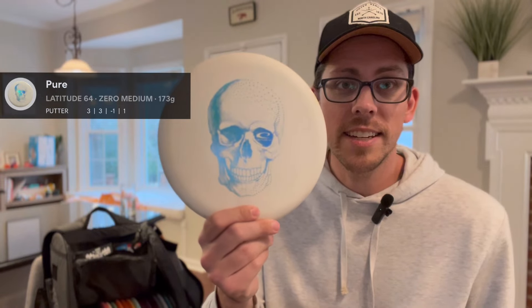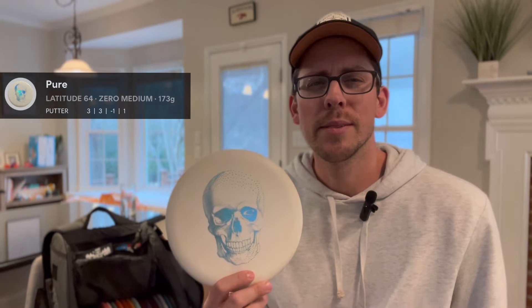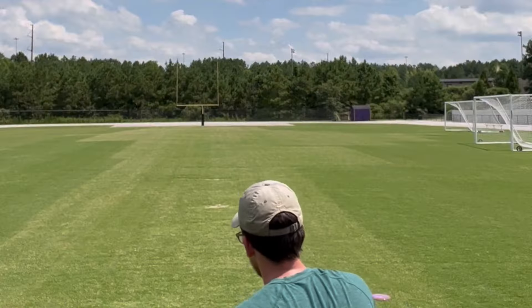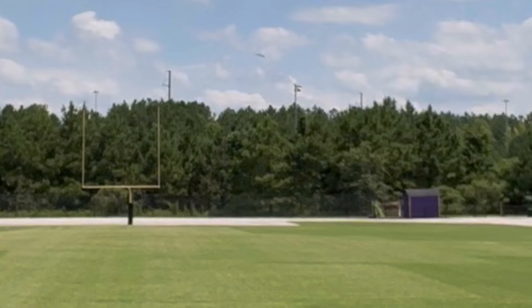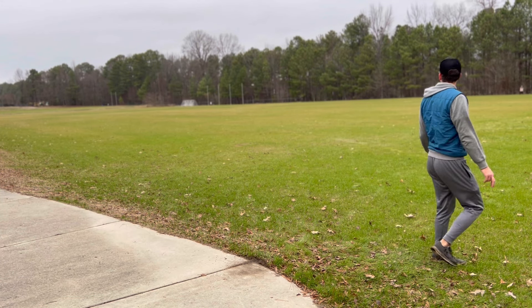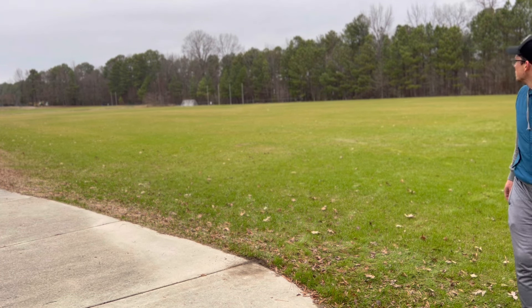Moving along to my throwing putters, I bag a Latitude 64 Pure, specifically the Zero Medium plastic. I have two of these in the bag right now. One is very flippy — it's probably a little warped from hitting a few trees, but I can get it to hold the line very well for those severe dogleg right situations. The other one is not as beaten, so it still flies very straight.